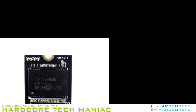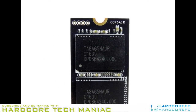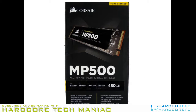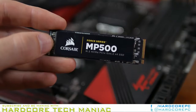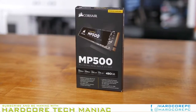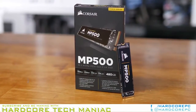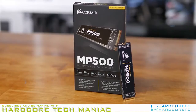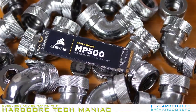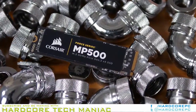The Force Series MP500 ships in a very small package that isn't much larger than a 2.5-inch HDD. M.2 SSDs are smaller than typical SSDs, so the package can be smaller while still providing adequate protection for the product inside. As we mentioned, Corsair used a custom black PCB. This is a first for a FIS and E7-based M.2 SSD that we know of.